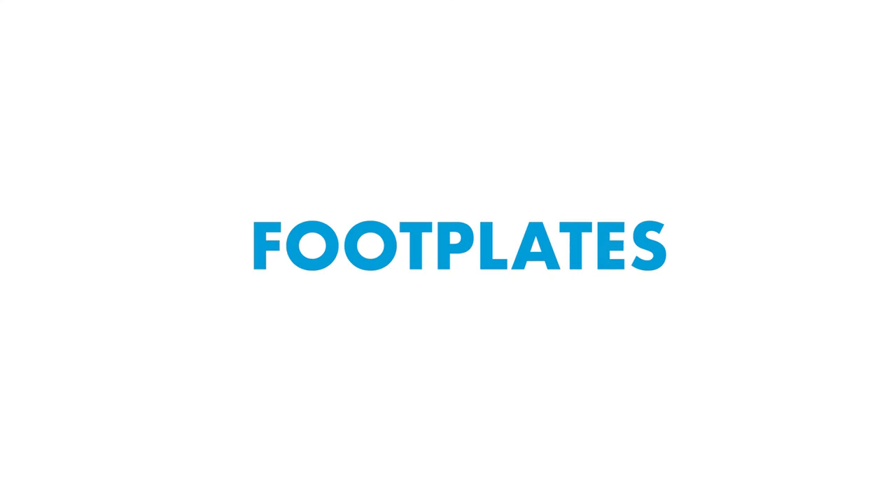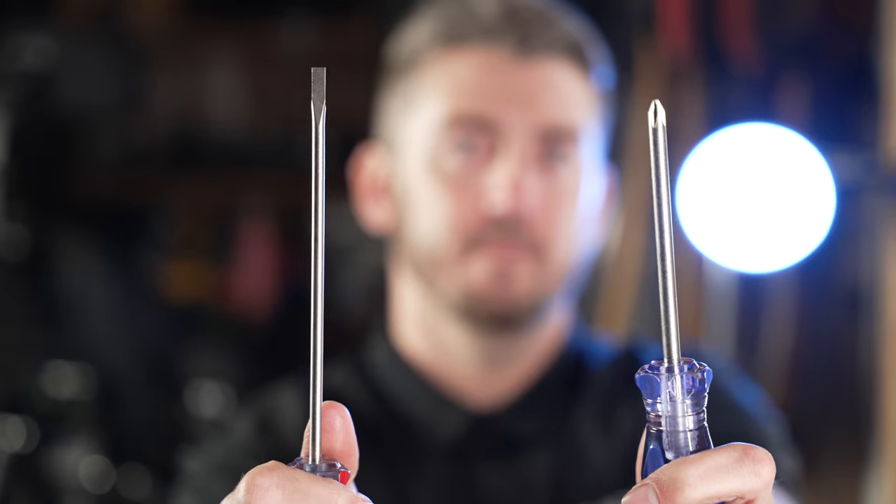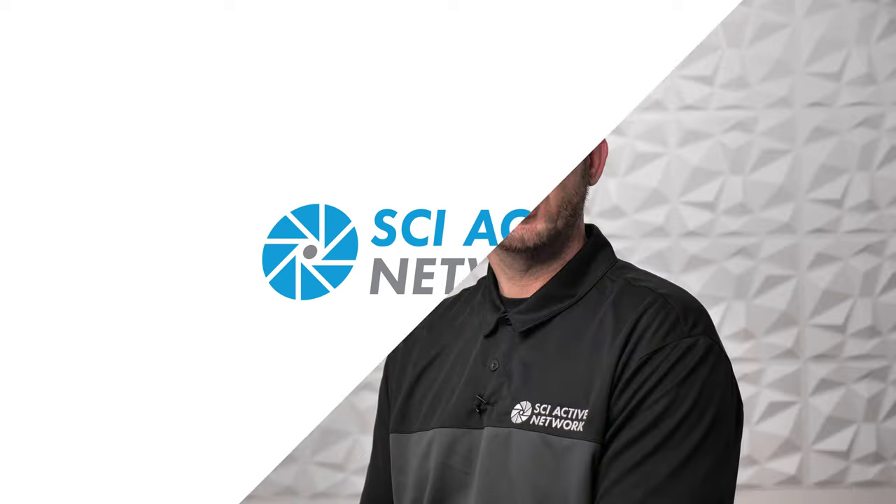Footplates. Tools you'll need are allen wrenches and possibly a screwdriver. There are two types of footplates: swing-away footrests, mostly used on folding wheelchairs, and the more common fixed footplate that may have angle adjustment and/or flip-back features.